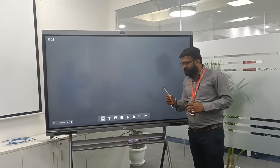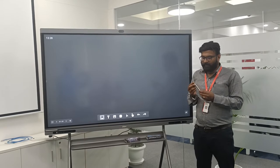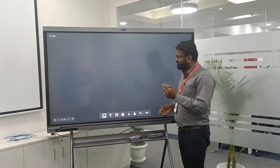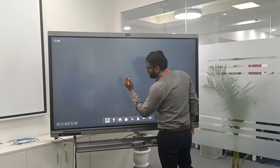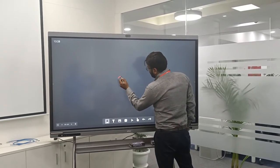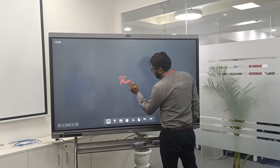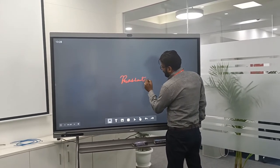We can either use these pens, which you can procure from us when placing the order, or you can also use your hand or fingers. Let's first see how smoothly we can write using a pen. There is not even a microsecond gap when we are writing — it's just free flow writing with no delay. It is so smooth and crisp, and you can write in your own handwriting.